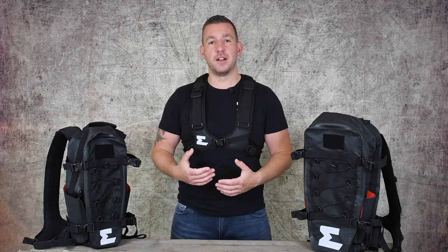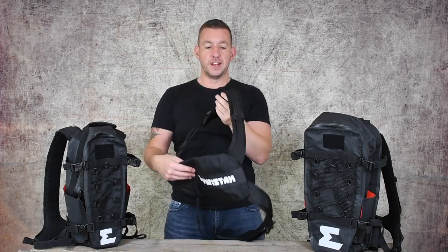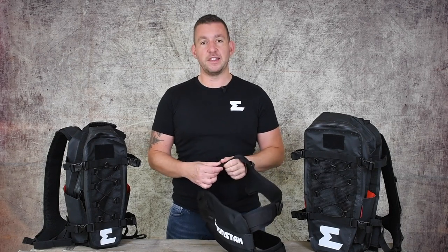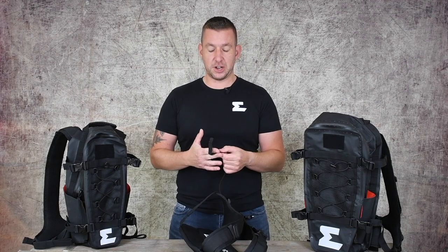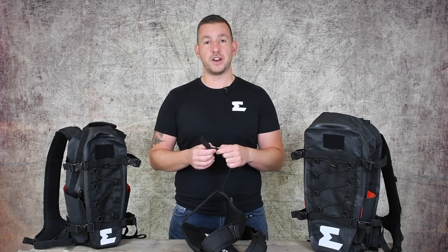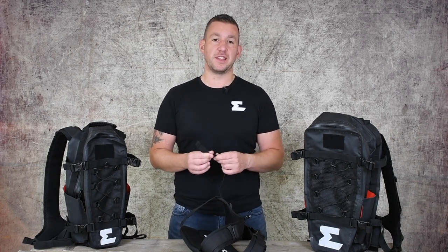The harness is adjustable at four points where it attaches to the bag — the two lower sides and the two upper sides — meaning you can get a completely perfect and tailored fit regardless of whether you're wearing body armor, big jackets, or lighter weight enduro riding gear. The bags come with extra-long adjustment straps, especially on the lower sections. These can be retained using elasticated stays, but if preferred you can cut the straps down once adjusted using sharp scissors, then use a lighter or match to warm the strap ends and squeeze them together to prevent fraying.